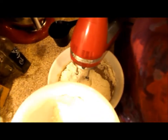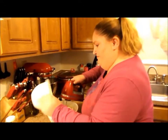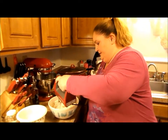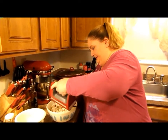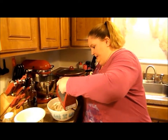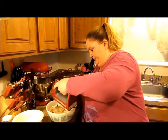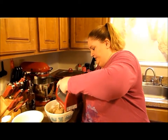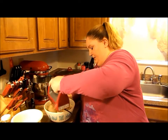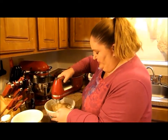Usually I'm making cookies, but I thought this would be different than regular cookies — because they're bars. I'm going to increase the speed here. You could do this by hand if you wanted to — that's perfectly fine — or you could just use your handheld mixer, which is also fine.